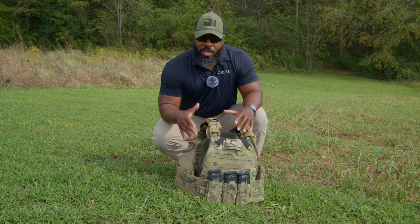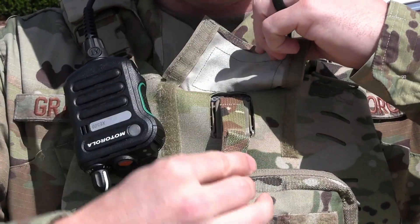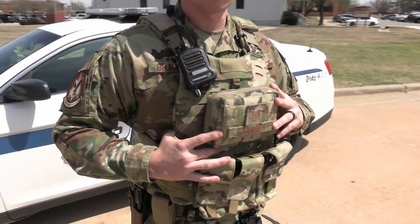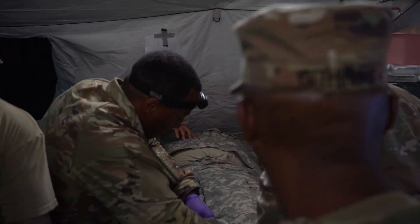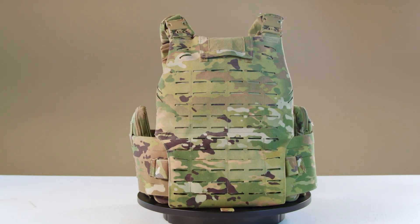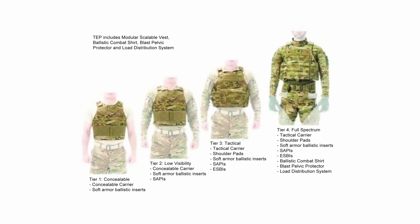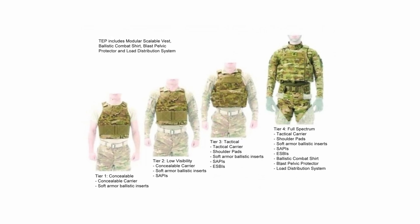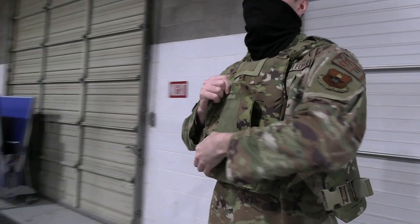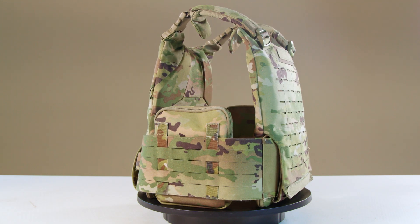Now let's cover the unique features that the MSV offers. Like its predecessor, the IOTV, the MSV features a concealed lanyard allowing for rapid disassembly of the entire armor system. This quick-release mechanism is crucial for emergencies, such as when the wearer falls into water or needs to escape a hazardous situation. It also facilitates faster access for medical personnel to treat injuries. The MSV is scalable and can be configured between a low-vis carrier for concealment — soft ballistic panels can be removed and worn as a completely separate vest. It features a buckle-fastened cummerbund and shoulder straps for quick donning and doffing, and removable 6x8 side armor pockets for extra protection.